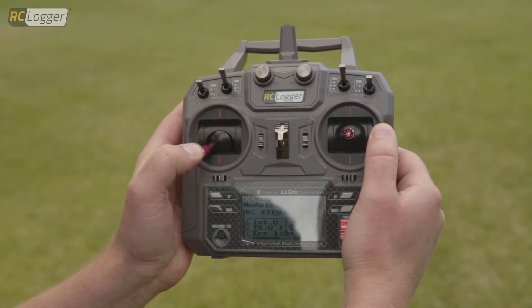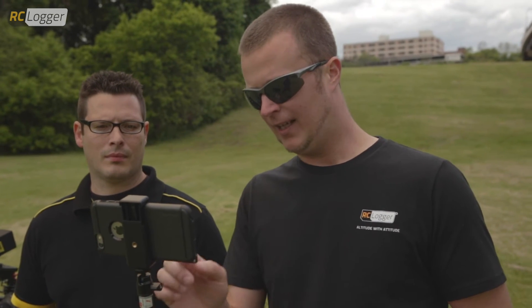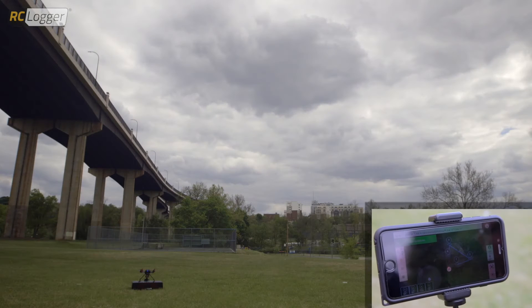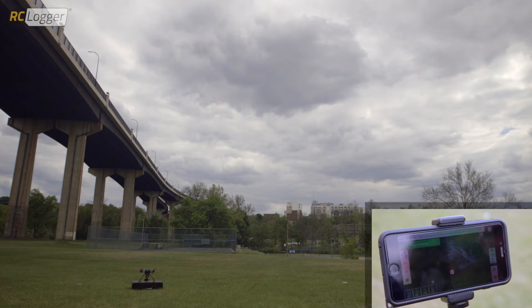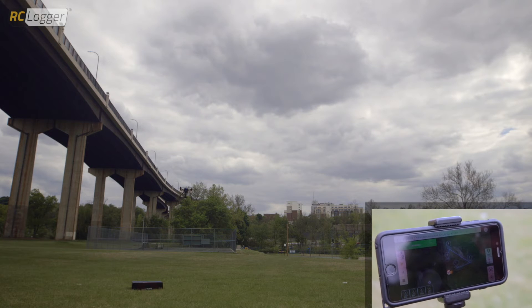Sweet. Motors are running. We're going to go to the app here and press the takeoff button. We're going to set the takeoff height to 5 meters and hit confirm. Once we do that, the Nova X is going to take off automatically. It's going to climb to 5 meters and hold there. So, we're waiting for that to happen.